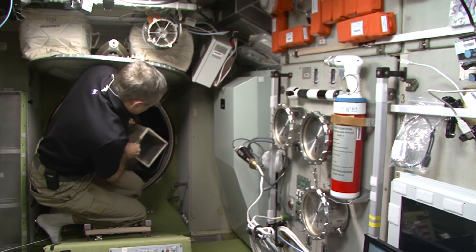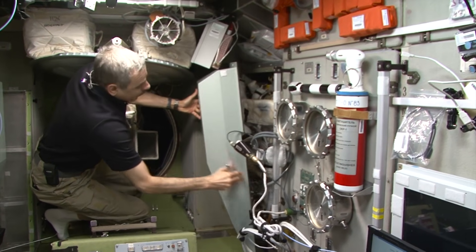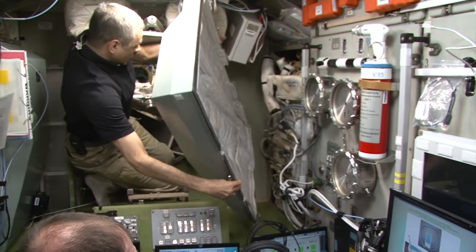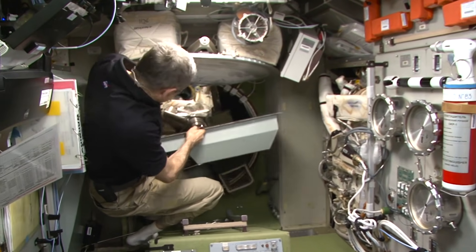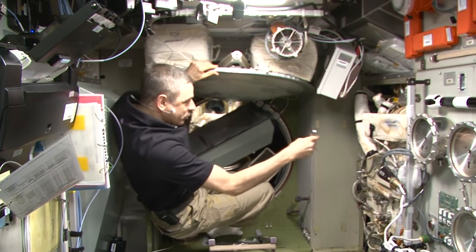I'm taking off this ventilation shaft, and then the panel that covers the environmental control system. I'm going to send it temporarily to the transfer compartment.